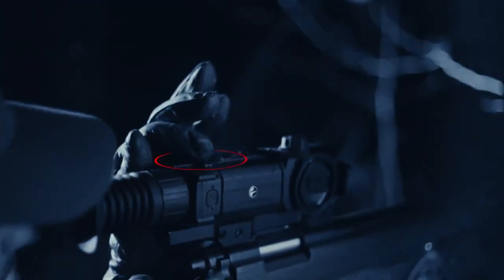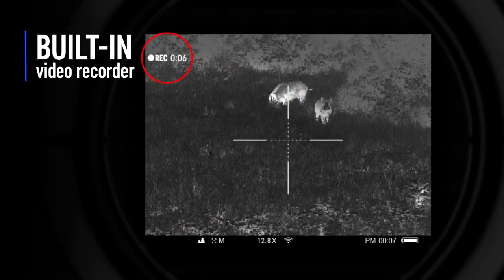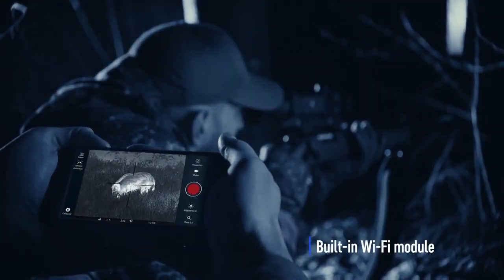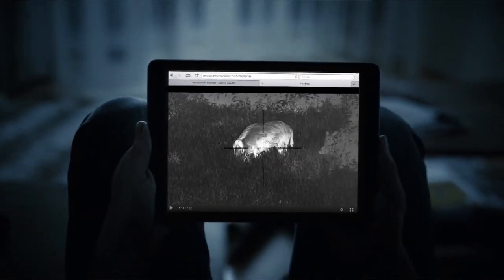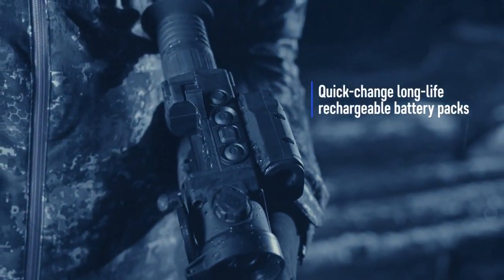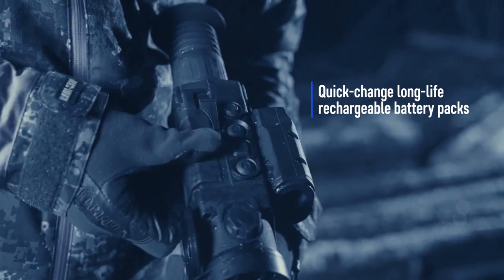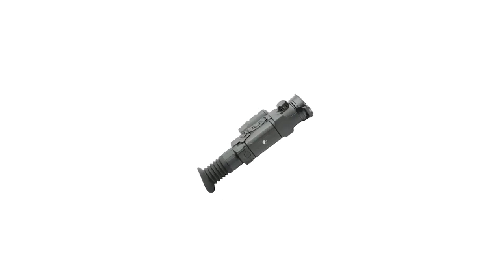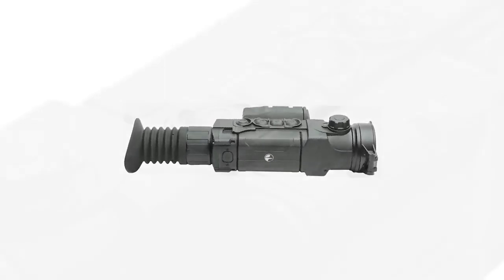The main question is: can you take the laser range finder itself off the unit and add it to another unit? The laser range finder part of the scope is permanently attached — you cannot remove it, it's built into the system. So whenever you hit your buttons on here it activates the laser range finder. To answer the question: can it be interchangeable on other units? No.